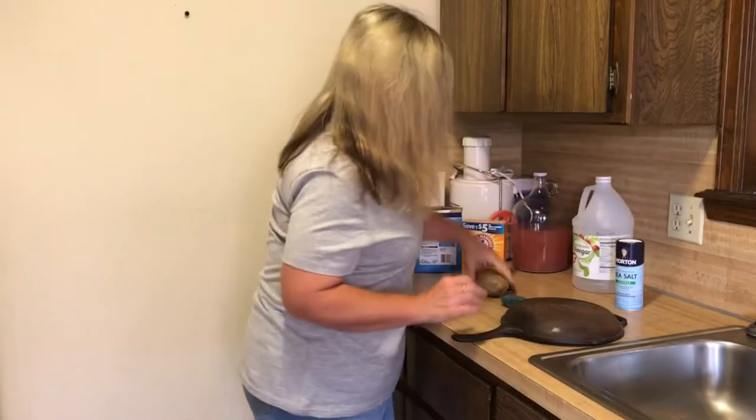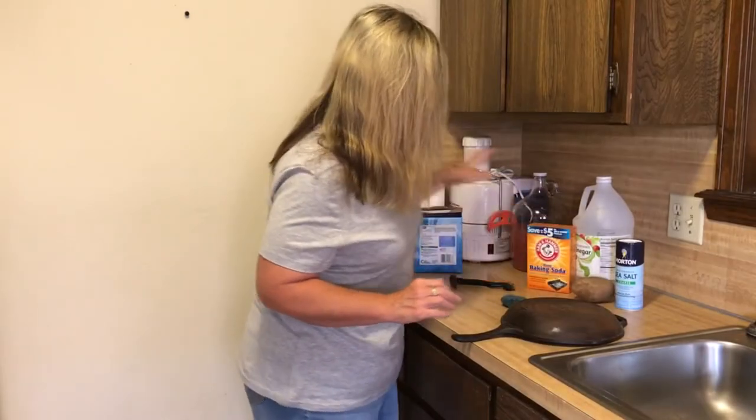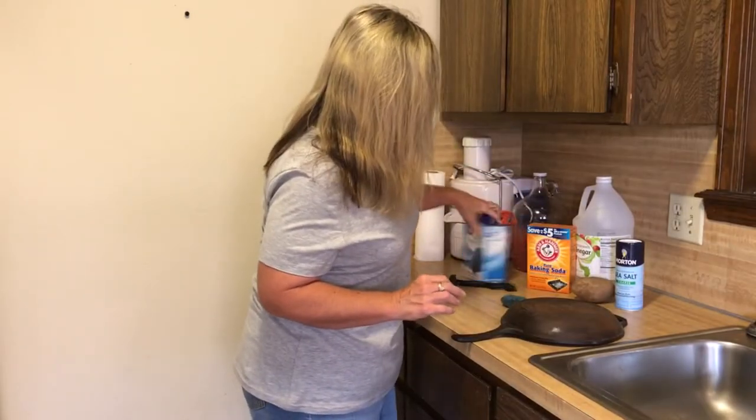So of course you cannot deny mom, so here I am making this video. This skillet isn't very rusty, it's not in terrible shape — there's some rust on the back and some rust pockets underneath whatever she tried to use to clean it out. I've got my salt, potato, vinegar, baking soda, steel wool pads, and steel brushes.